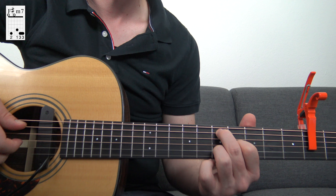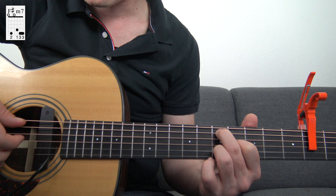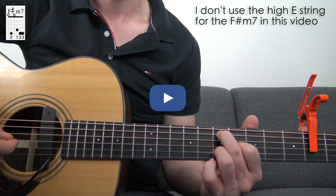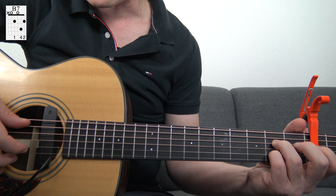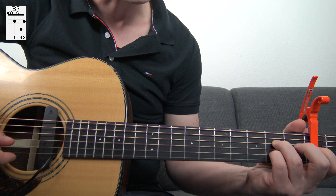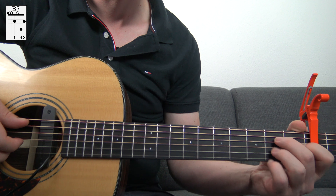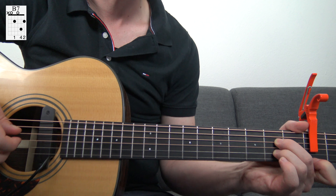For the F-sharp minor 7 we play it as following: we play the open low E string, then the 5th fret on the A string, open D string, 4th fret on the G string, 5th fret on the B string. The next chord is the B7. We play this as a regular E7 chord related to the capo: you play the open A string, 2nd fret on the D string, open G string, then the 4th fret on the B string, and the 2nd fret on the high E string. You can also resolve that — when you play on top the 4th fret, resolve it to the 2nd fret on the high E string.